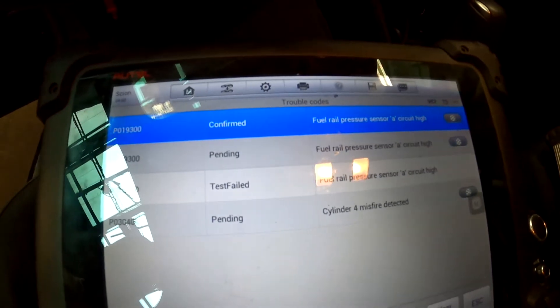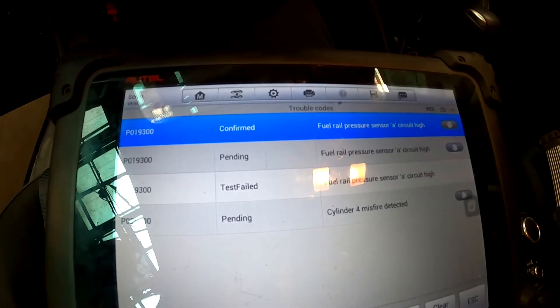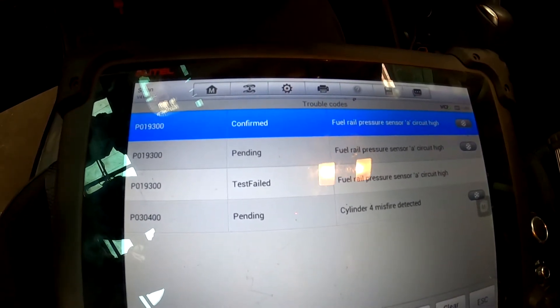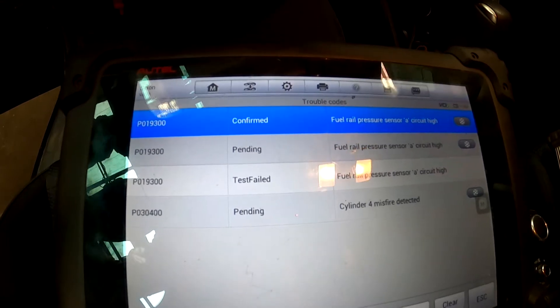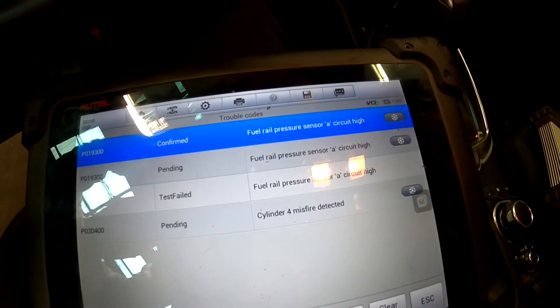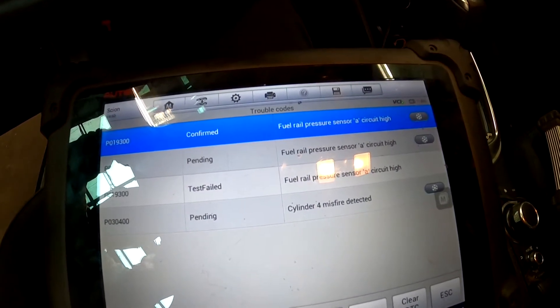What's happening here is they don't sell that fuel rail pressure sensor from the dealer — they want to sell you the whole rail with the sensor, which is about seven hundred dollars. I managed to get one from Amazon for like 30 some bucks.